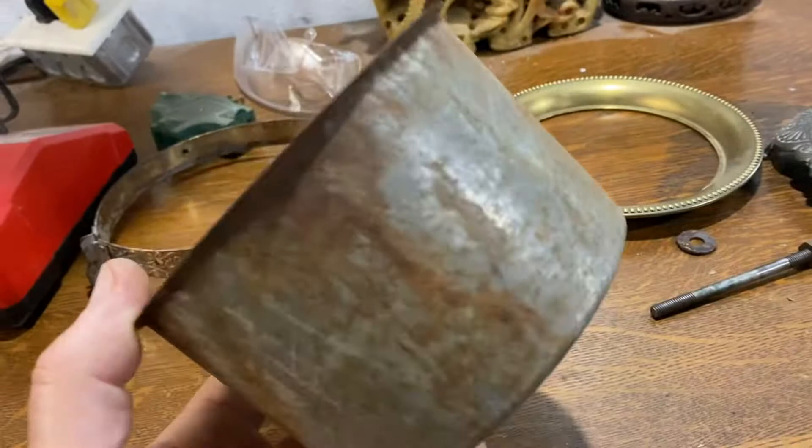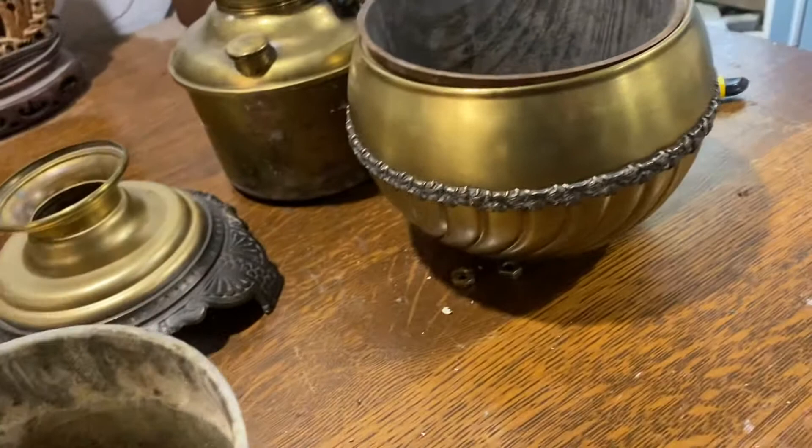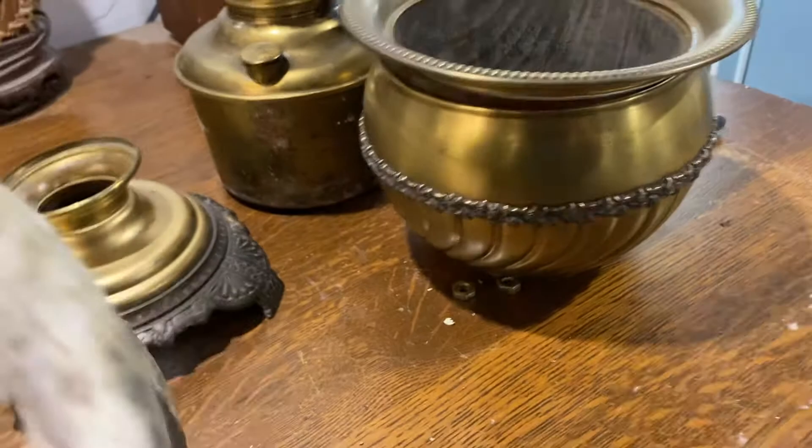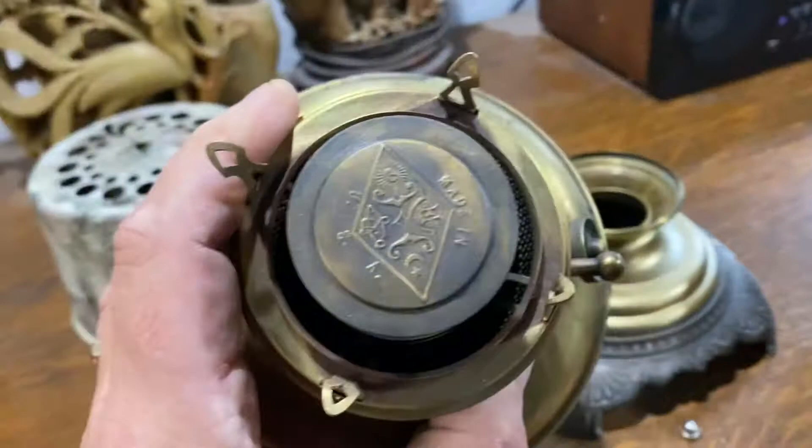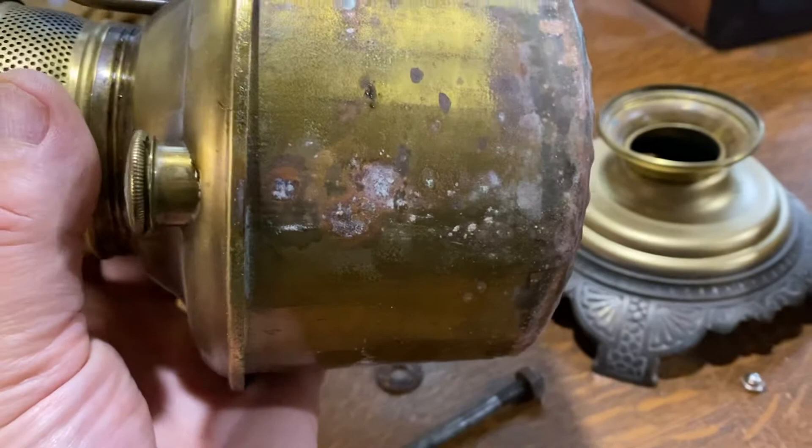There's a finishing ring that goes on first, and then the font drops into it, so you don't see it. At least I can now throw the old one in the garbage. It really didn't cost me anything to fix — maybe a dollar attributed to that one part. The rest of it's all there: nice flame spreader number two, everything works.